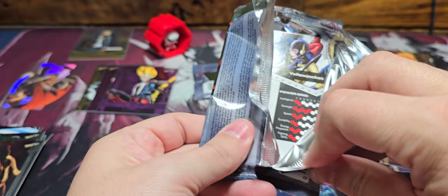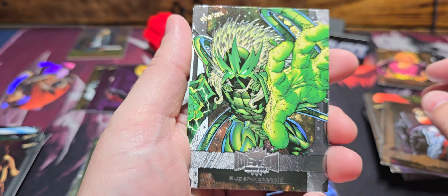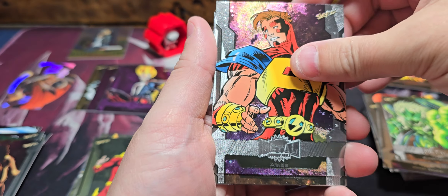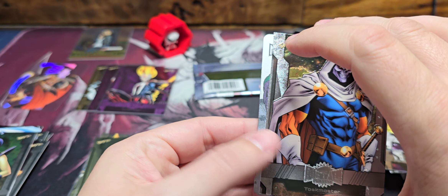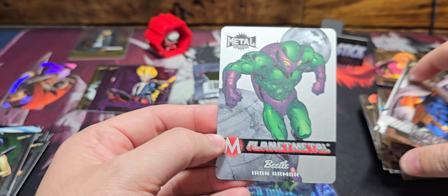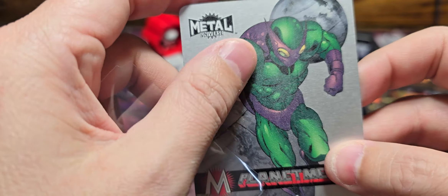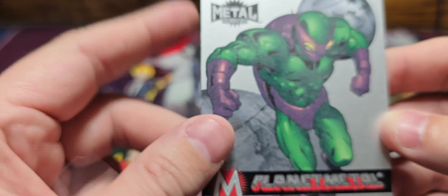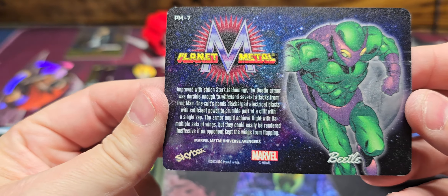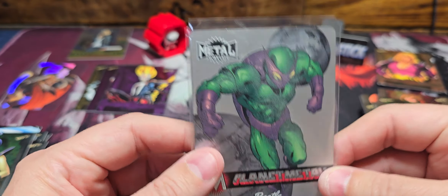Kind of a quick rip here today — I appreciate you guys joining me. I just had to open one more and wanted to share it. We got a metal card — just one this time. Super Adaptoid on the base, Atlas — they're so shiny you can hardly read them — Taskmaster, Yellow Jacket, and Beetle. So just a base Iron Armor Planet Metal. Kind of a weird finish on parts where they colored it. The back looks like this on these — they're definitely made of metal and definitely heavy. That pack wasn't as heavy as two of them, just FYI.